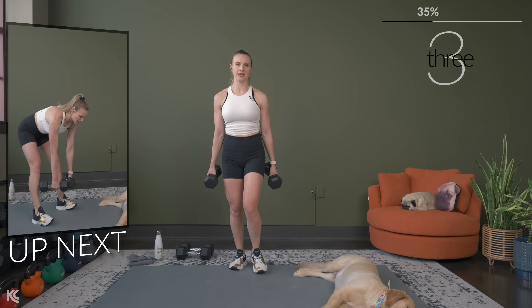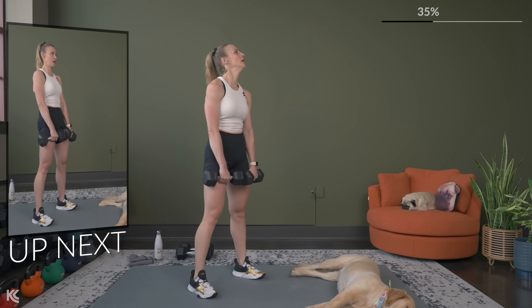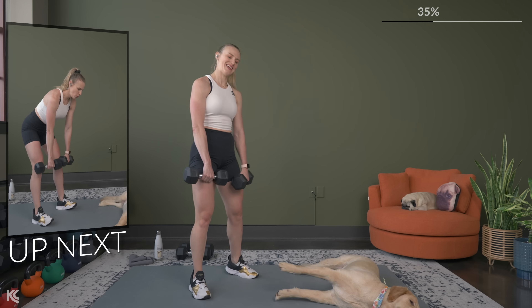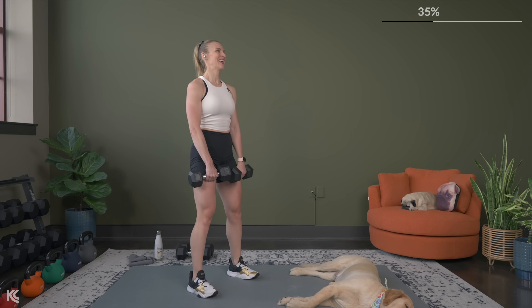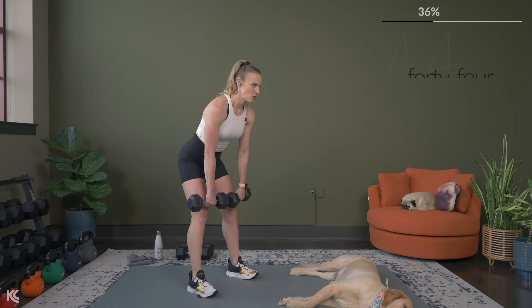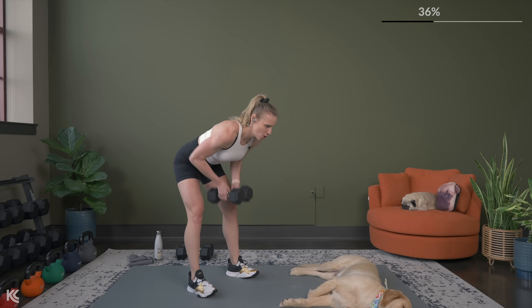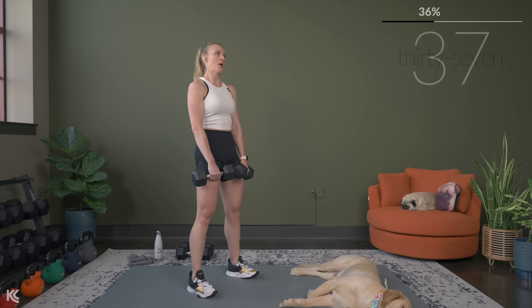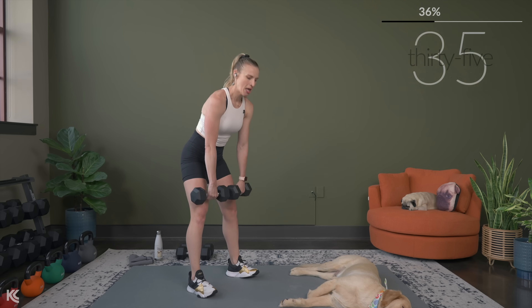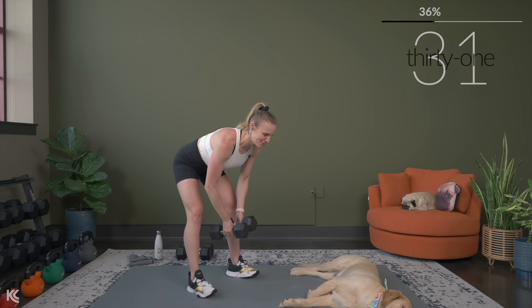Romanian deadlift to close grip row. Shoulders rolled down and back, let's go. Drive those hips back, keep those knees slightly bent, dumbbells together. Row — squeeze. Did I say roll? I meant row. My words get shaky as we go as well.